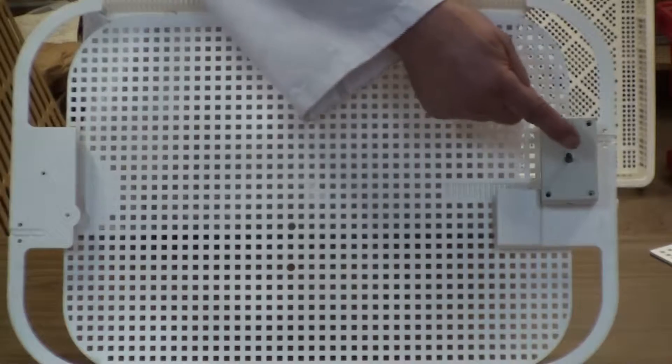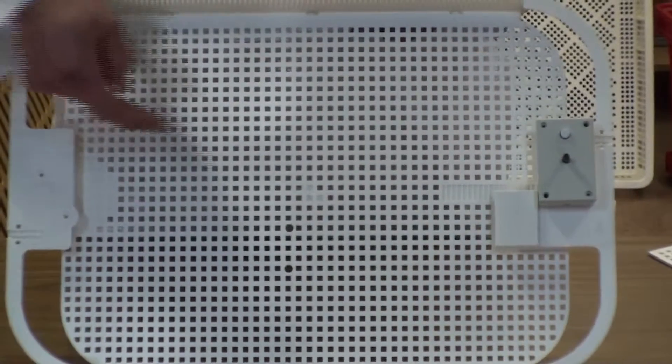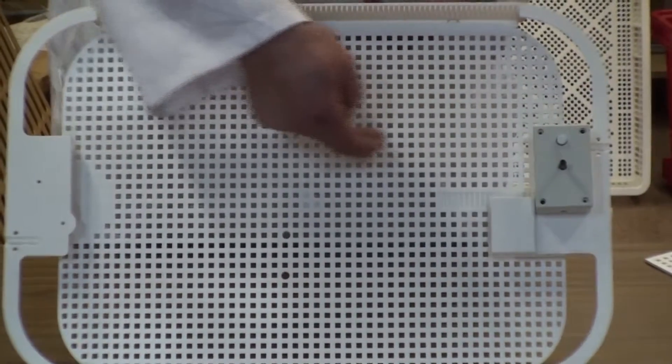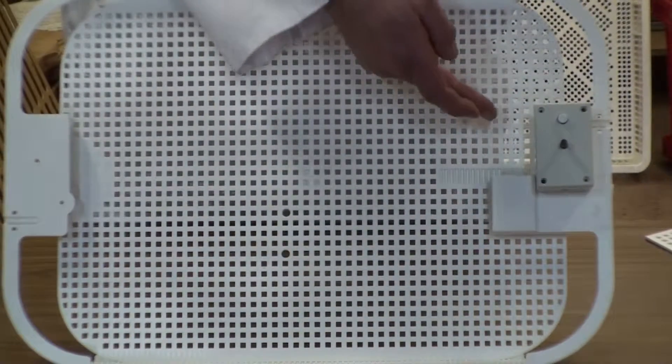The electronic timer determines the amount of time that the tray moves for. So if you have a large egg you want the tray to move a long way to turn the egg over, and if you have a small egg you want to turn the control down to adjust for a small stroke.